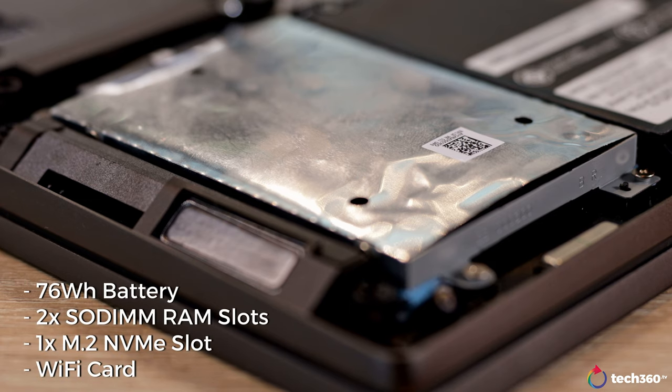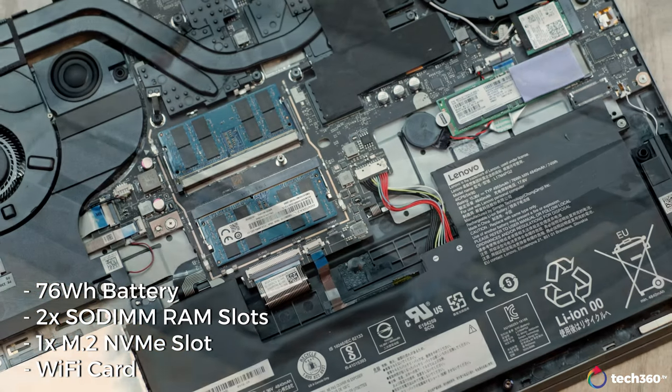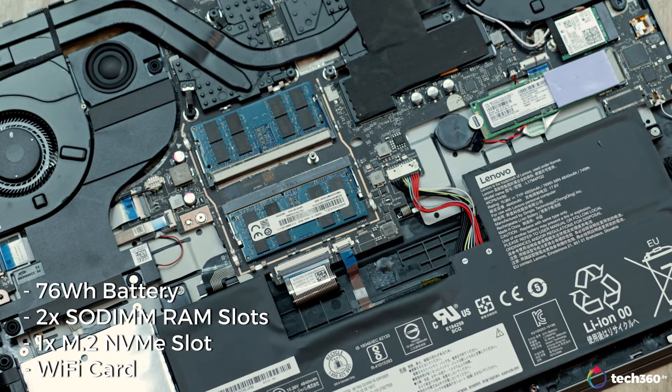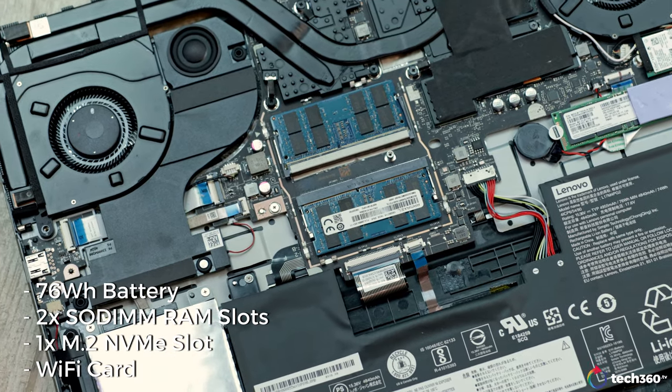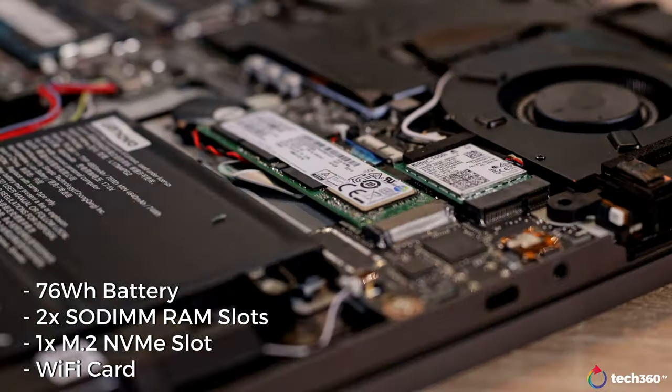If you open up the laptop, inside you will find a 76Wh battery, two slots for your RAM, space for a single M.2 NVMe SSD along with space for a single 2.5-inch drive on the opposite side. You'll also have access to the Wi-Fi card should you want to swap it out.